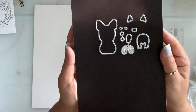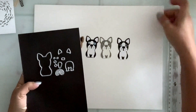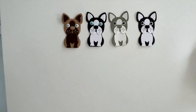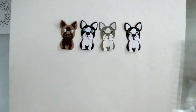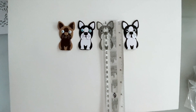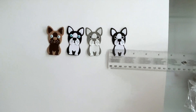Next I have this cute puppy die and it comes with all the layering pieces. I made a couple of different colors to show you — it's so cute. It measures two and a half by one and a half inches.